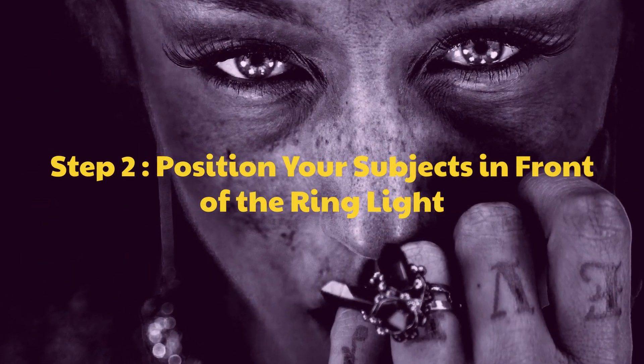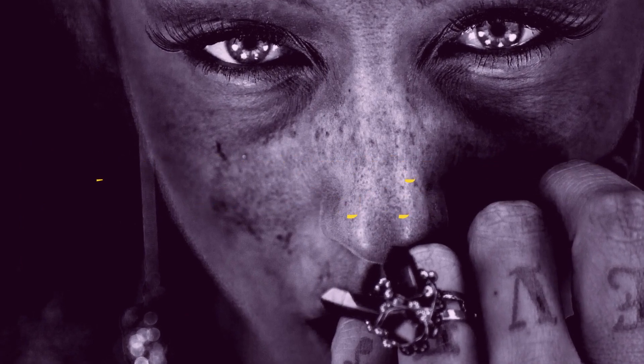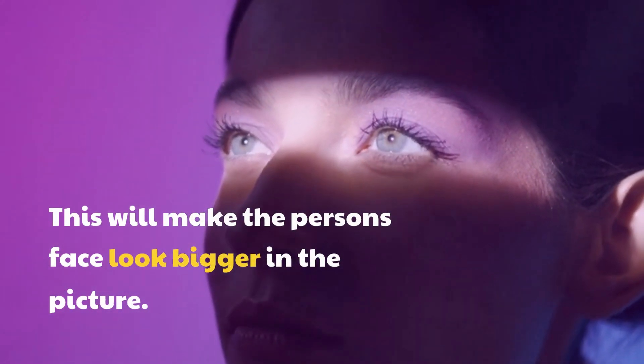Step 2: Position your subjects in front of the ring light. This will make the person's face look bigger in the picture.